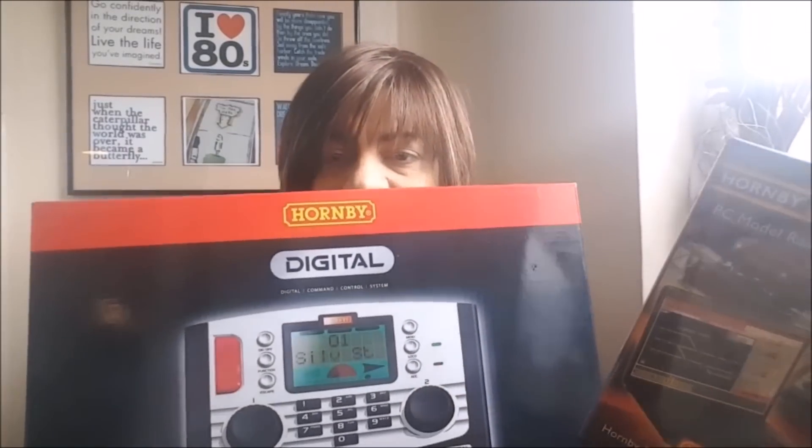Good morning everybody, a very warm welcome to Ringwood South. Today I'm going to be doing a little series on the introduction to the Hornby Railmaster system in conjunction with the Elite, because the Elite is meant to work seamlessly with Hornby Railmaster. I am a beginner, so I wanted to do a guide as I go along, because I've never used this software before. I've already come across some things that need to be addressed and pointed out.